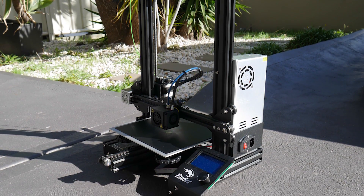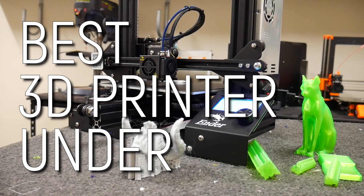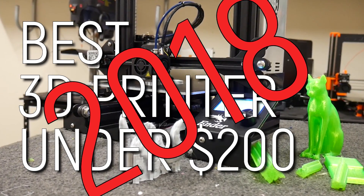Are you looking for a low-cost 3D printer that can hold its own among the bigger boys? The best 3D printer under $200 in 2018? Well, you ain't getting none of that here. This is a Maker's Muse review of the Creality Ender 3 — warts and all. Let's get started.